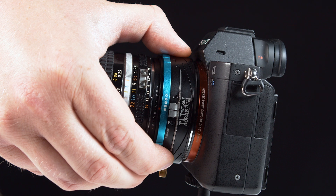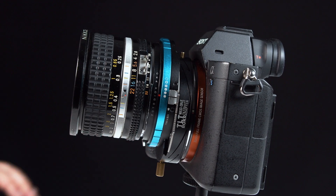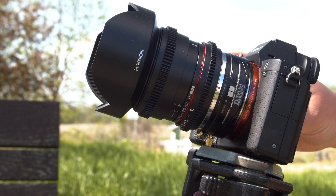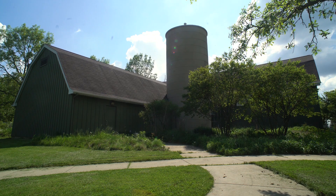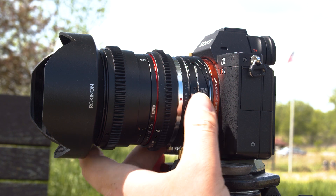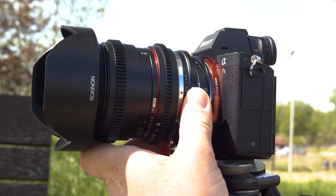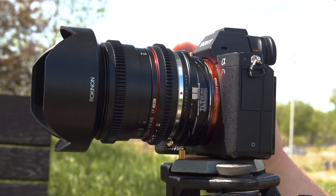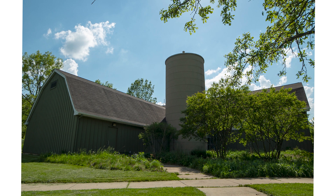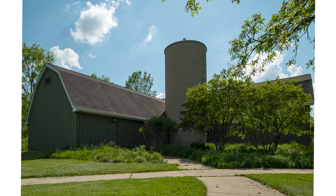Using the shift function to correct perspective distortion is easy. Instead of angling the camera up to capture the whole building, we're actually going to tilt it down so the center of the camera is parallel with the building. Then we're going to use the Tilt-Rocker to shift the lens up, bringing the rest of the building into the shot without tilting the camera. This removes the perspective distortion and gives us nice straight lines in our building.